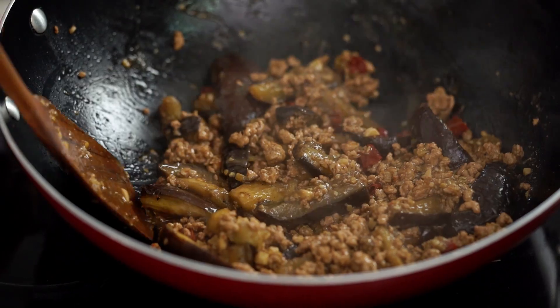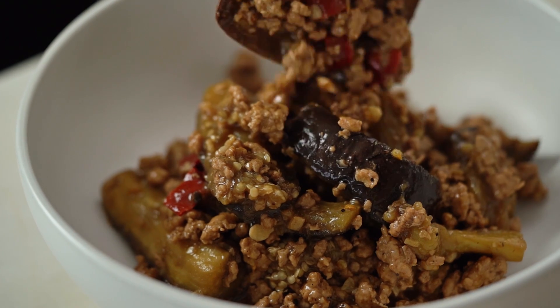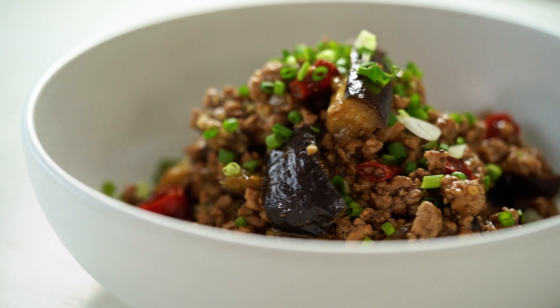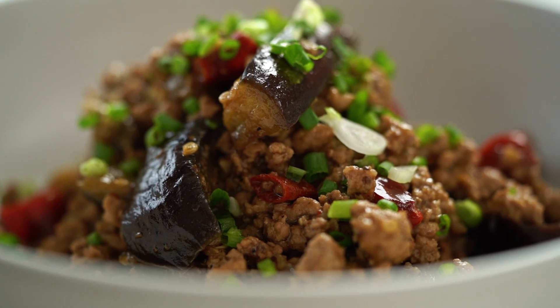And now we're ready to serve this up. See how soft and beautifully silky that eggplant is? Amazing. Add a sprinkling of spring onion and you are good to go. Let's try this out. The texture first of all — that beautiful silky creamy eggplant — but then that flavor kind of punches you in the mouth: the Szechuan peppercorns, the chili, the saltiness of the sauce. This is one epic dish. So good. Spicy too.